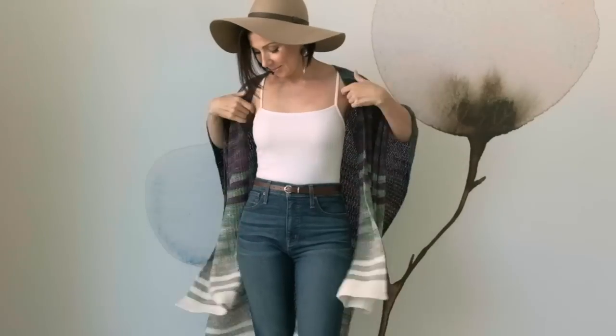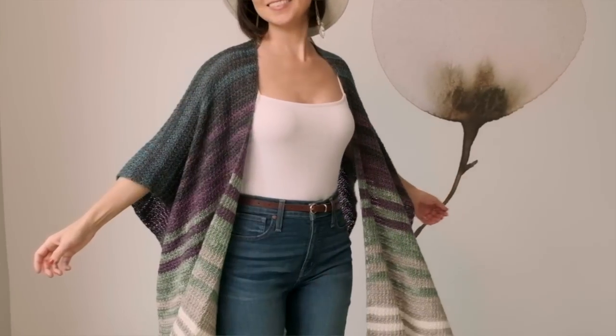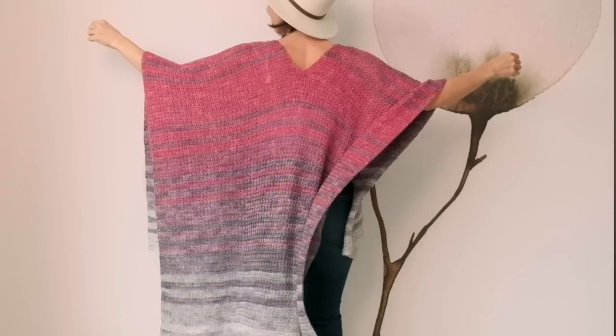And you have options with this one. You can leave the front and the sides open like we did, or you can seam them up if you prefer. I love this so much because it feels like you're wearing a cozy blanket. It is comfy, warm, and versatile, and it's still fairly lightweight since it was made in a sport weight yarn.